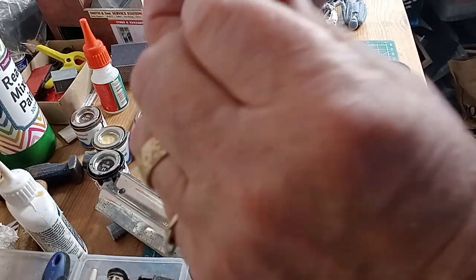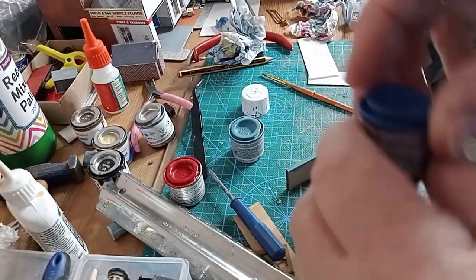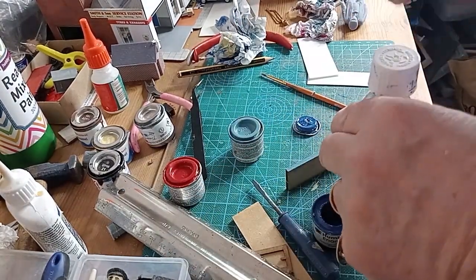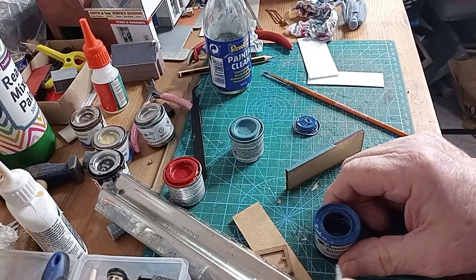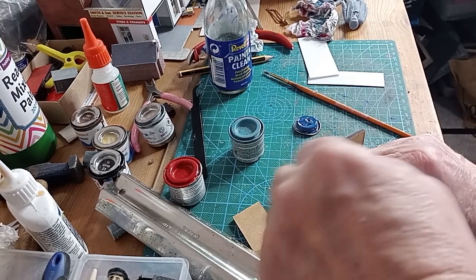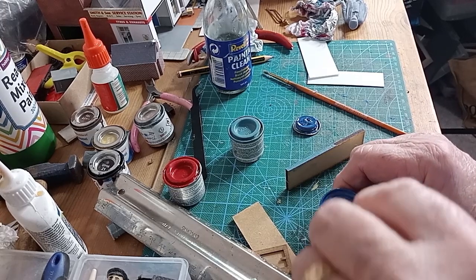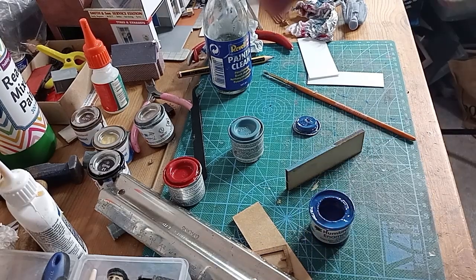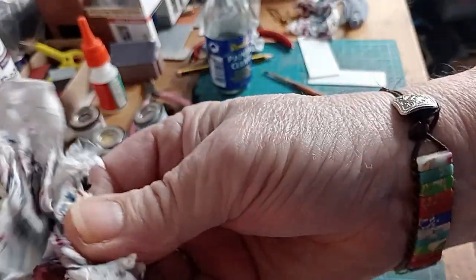Lid back on that one. Then we'll go over to another Humbrol enamel. I do use a few acrylic paints now, but I'm still — I suppose it's because I've always been brought up on enamel paint. It's always the paint I use the most of. Anyway, give that a stir — make sure I get a kind of thick lump of it so I'm not just going with the paint off the top; it's got the mix in with it. So that's the paint ready.